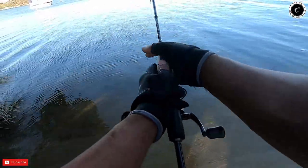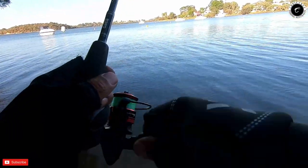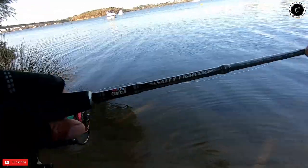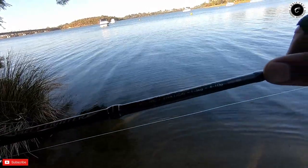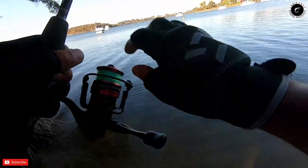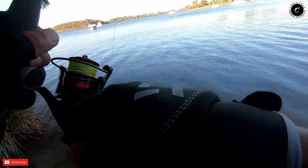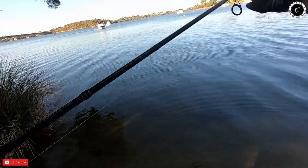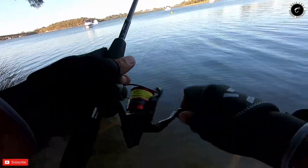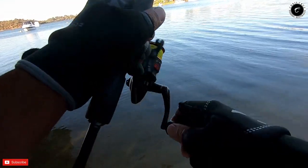Alright guys, first cast — hopefully the lucky cast. Again we are just using light tackle, which is the Abu Garcia Salty Fighter. Extra light, one to three kilogram, and ten pound of braid with a mono at the very end just to connect them. And yeah, eight pound leader line — so that's what I'm using right now. Very light tackle, very light gear.